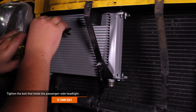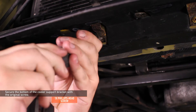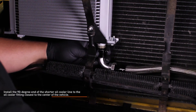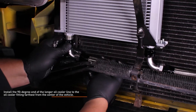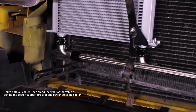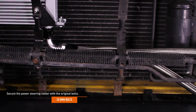Fully tighten the 10mm bolt securing the passenger side headlight. Secure the bottom of the cooler support bracket with the original screw. Install the 90-degree end of the shorter oil cooler line to the oil cooler fitting closest to the center of the vehicle, and the 90-degree end of the longer oil cooler line to the fitting furthest from the center. Route both oil cooler lines along the front of the vehicle behind the cooler support bracket and power steering cooler. Secure the power steering cooler with the original bolts.